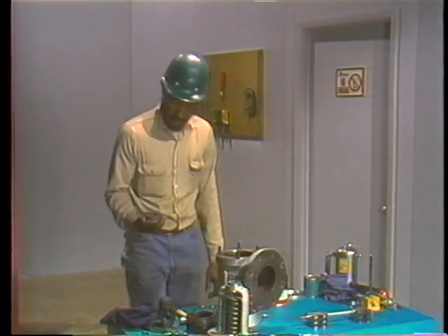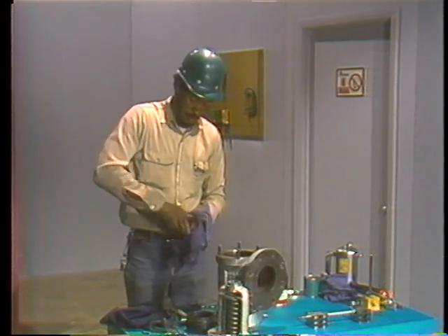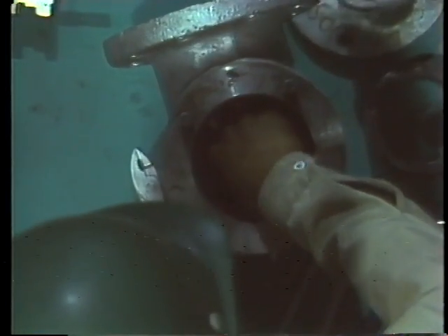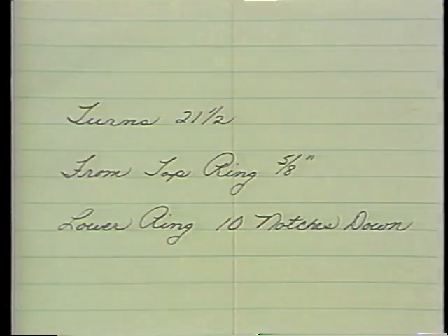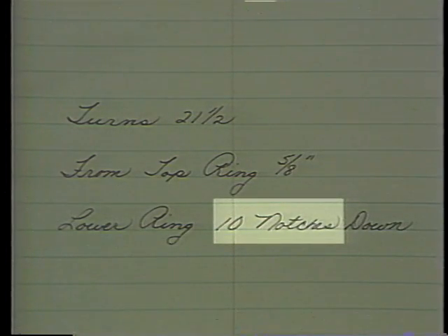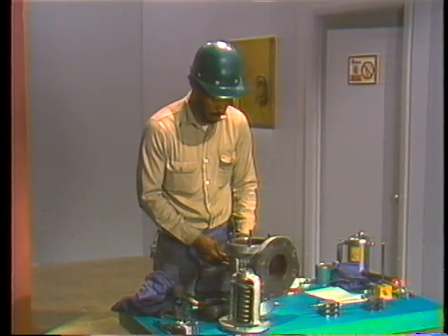To set the ring in its original position, he uses the lapping block as a reference point, just as he did during disassembly. He first cleans the surface of the lapping block with a clean rag, then lays it flat on the seat, adjusting the ring as necessary to ensure full contact between the lapping block and the seating surface. He checks his notes, which tell him he must turn the lower ring ten notches below the level of the lapping block. He inserts a screwdriver through the hole for the lower adjusting ring pin and turns the ring counterclockwise until it touches the block.